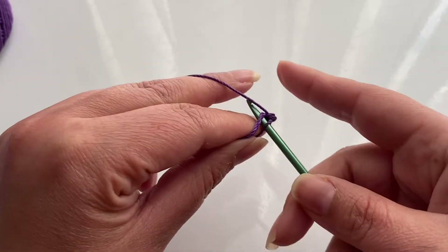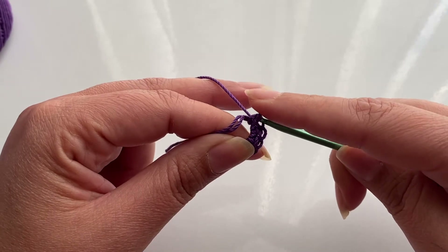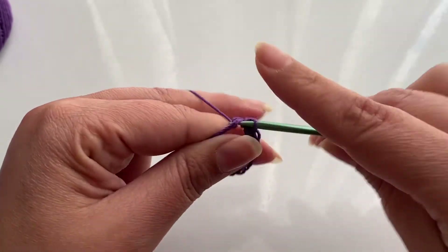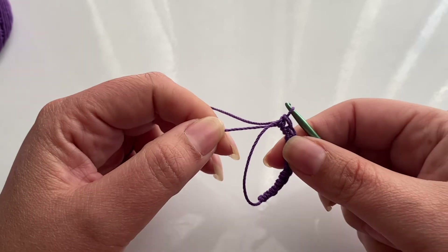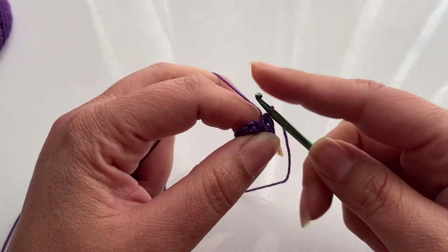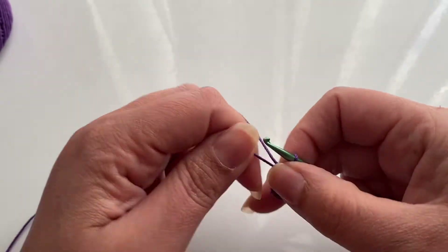So we have one, two... nine, and ten. Now we're going to take the loose end and pull to close our ring. Then in this first single crochet, we're going to do a slip stitch. And now we've closed our ring.